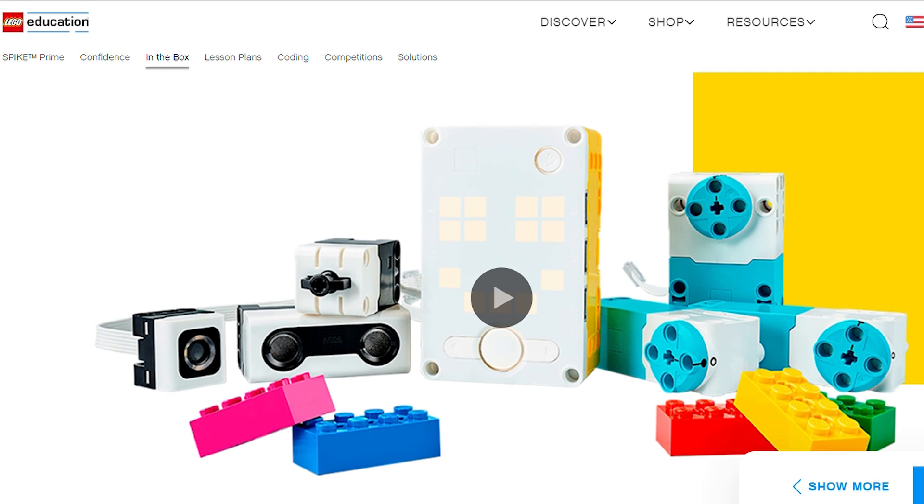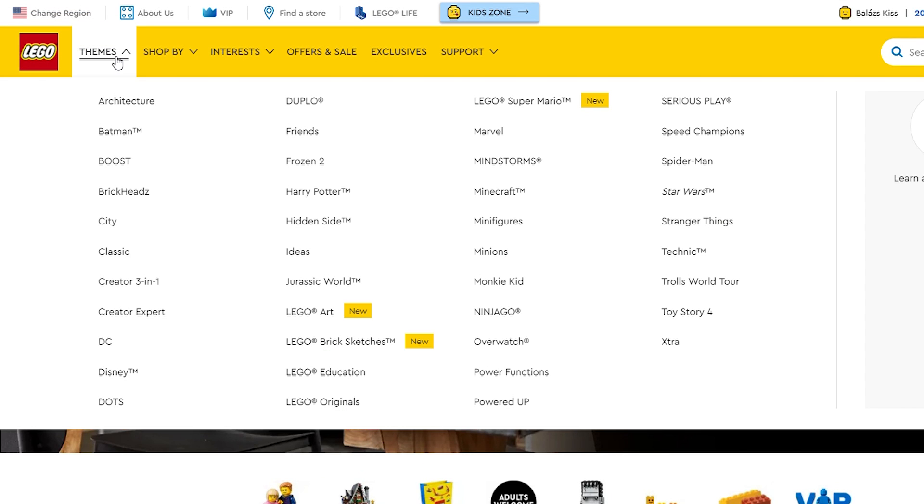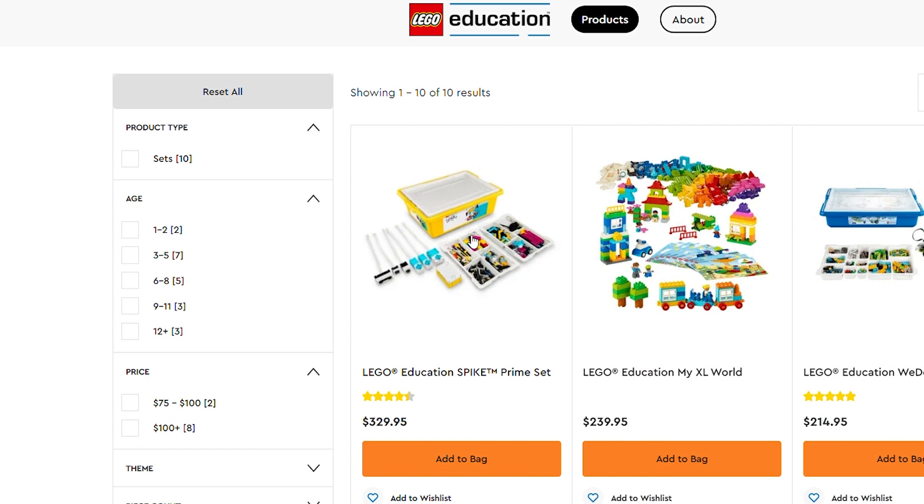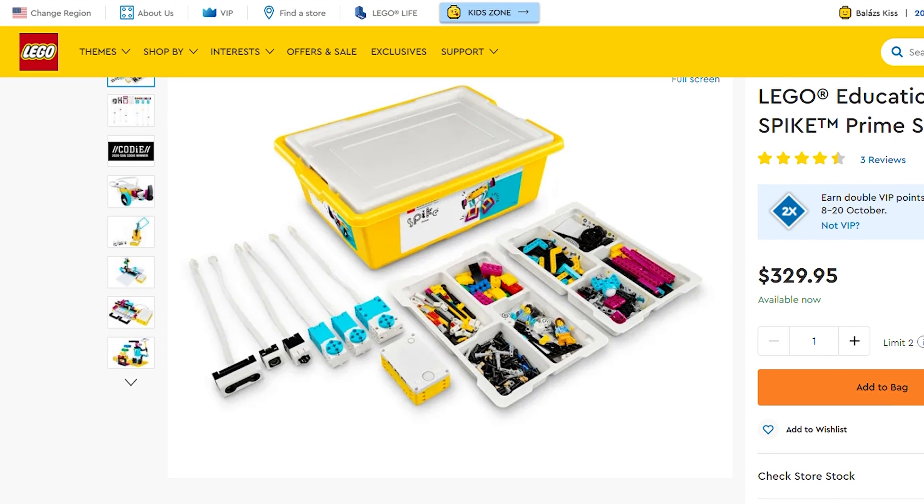Unfortunately Spike Prime was released by LEGO Education, and traditionally their products were not available through LEGO.com but only through specialized resellers. This situation however changed this spring when some of these sets appeared in the regular LEGO webshop, so I had the opportunity to get the Spike Prime set for review.